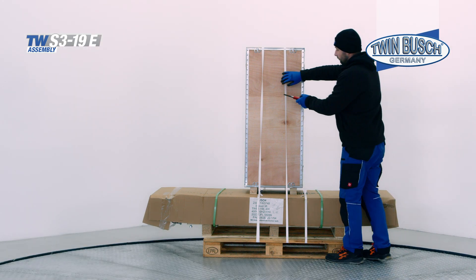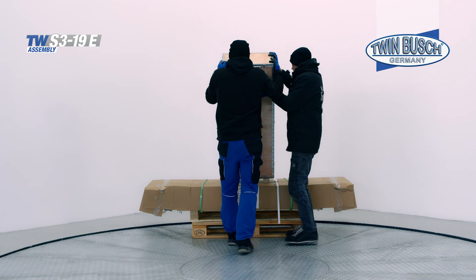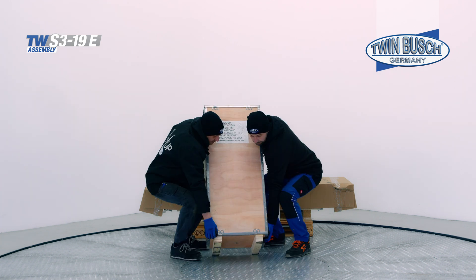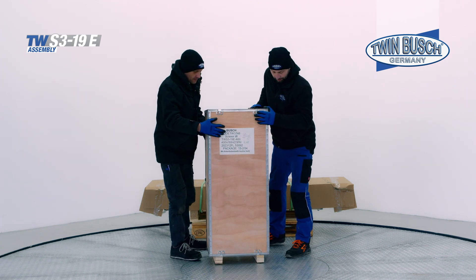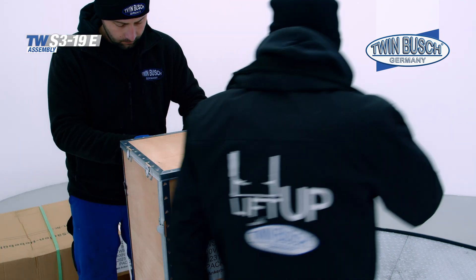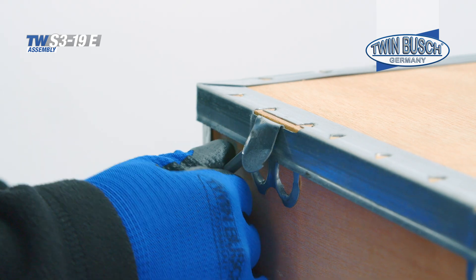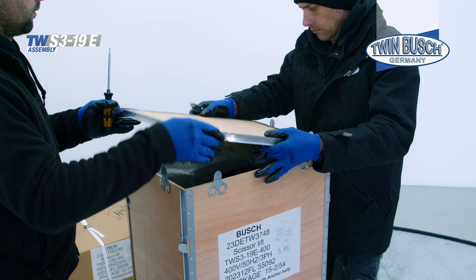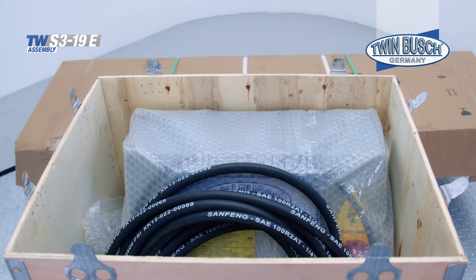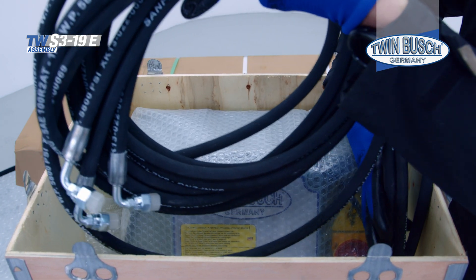Remove the packing straps from the crate of the control unit. The crate can then be lifted off the pallet and opened, starting with the lid of the transport crate. Bend open the ceiling tabs, remove the lid, and remove the hydraulic hoses. You can put these to one side for now.